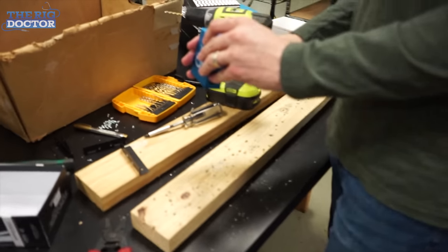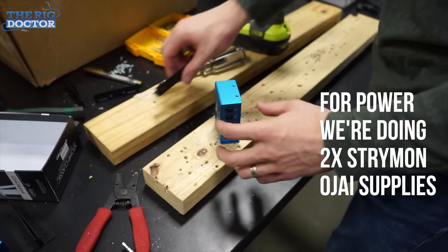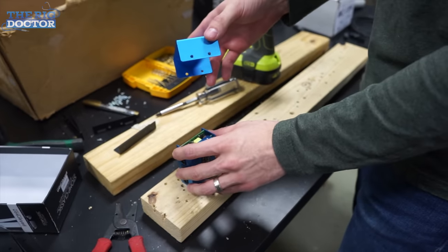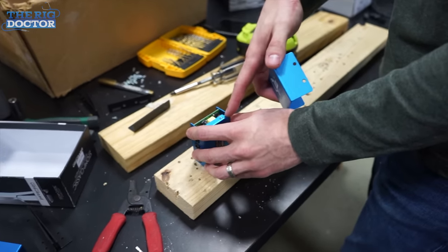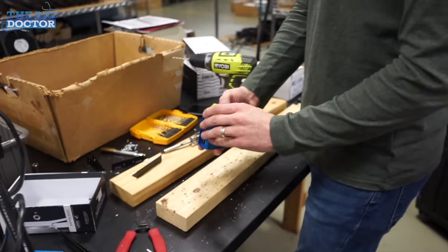Brad, tell us what you're doing. Right now we're making the brackets to put in these power supplies — these Ojais. To do that you've got to open up the holes a little bit and then tap them with a 4-40. You just got to re-tap them to fit through.